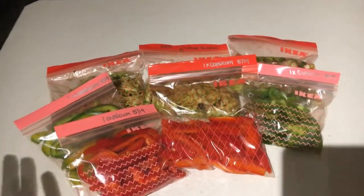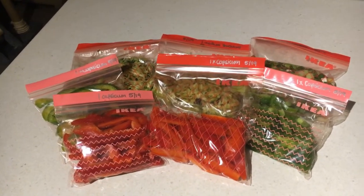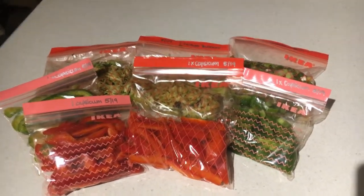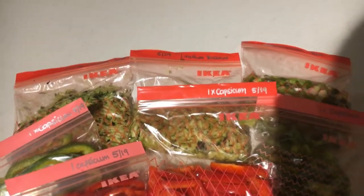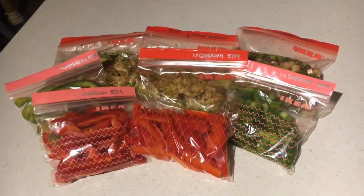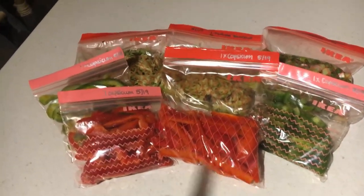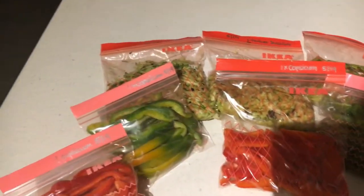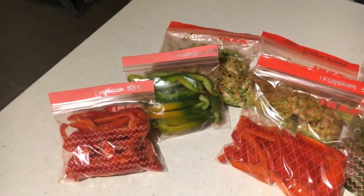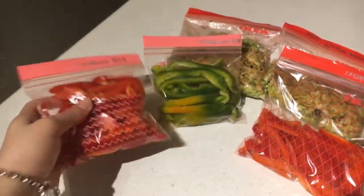So I went ahead and got a great deal on vegetables last week and some of them I haven't used. Because I'm traveling for work next week I didn't want these vegetables to go to waste. Matt wasn't going to use them, so I had to do something with them — what I've done is actually chopped them up and frozen them. It's the easiest way to extend the life of those foods before they go bad.